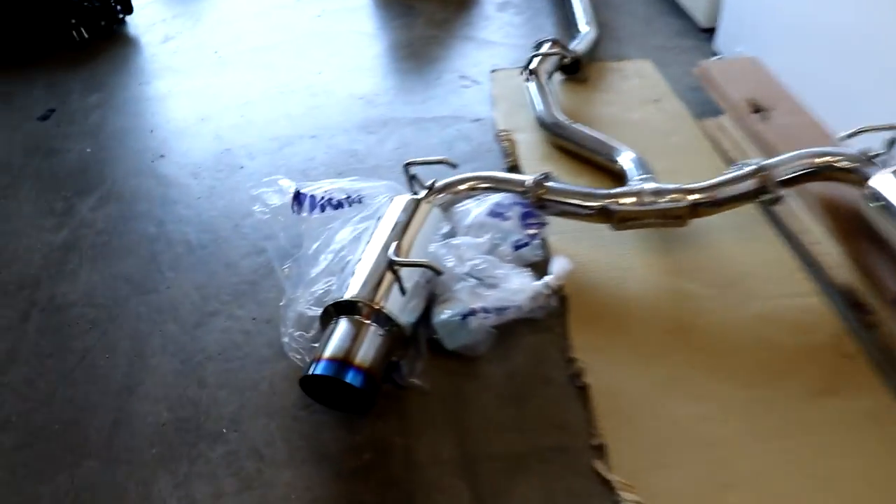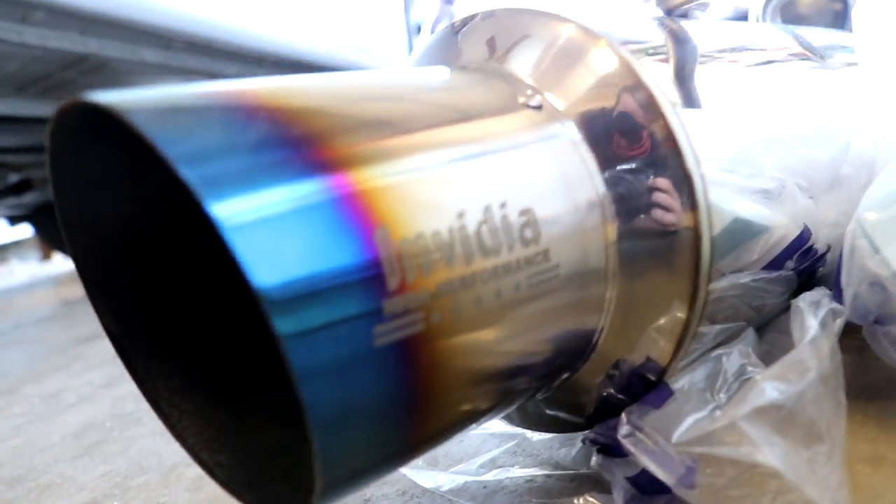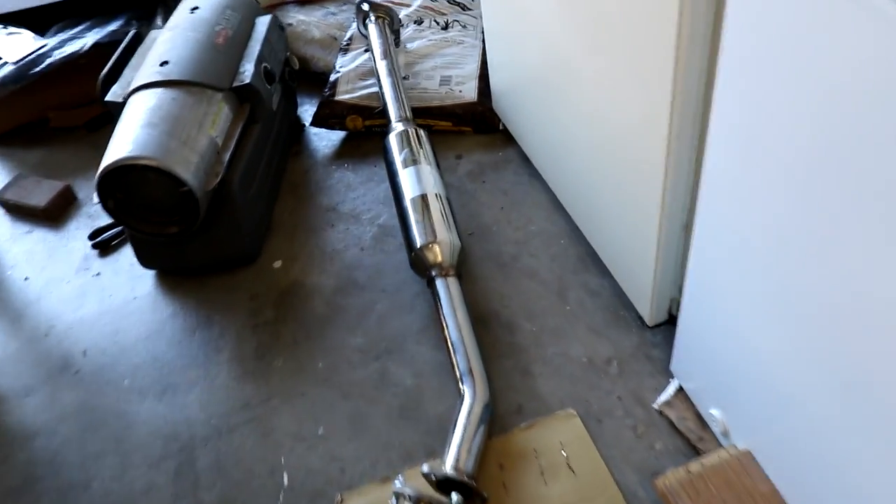NVIDIA N1 exhaust, dual tip obviously. It looks so good - it's kind of like my exhaust, except I don't got the blue tips. It should definitely make the car sound amazing. For the N1 cat-back, we already got this all connected up.